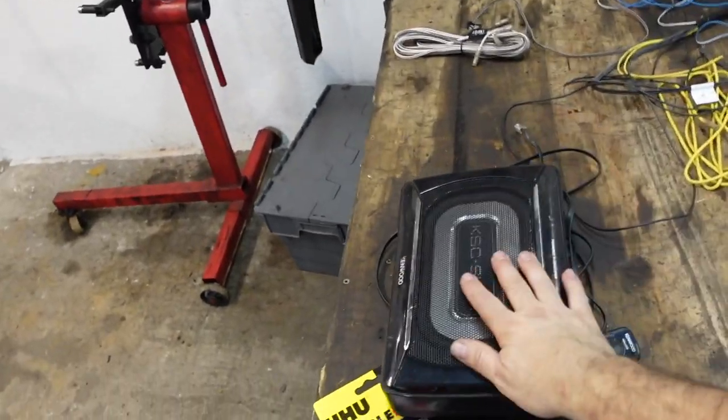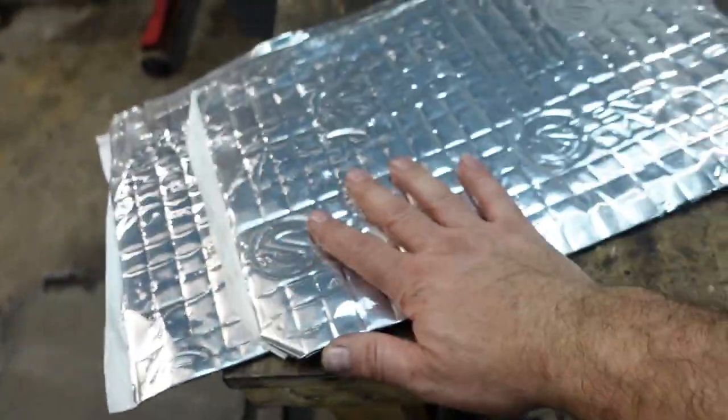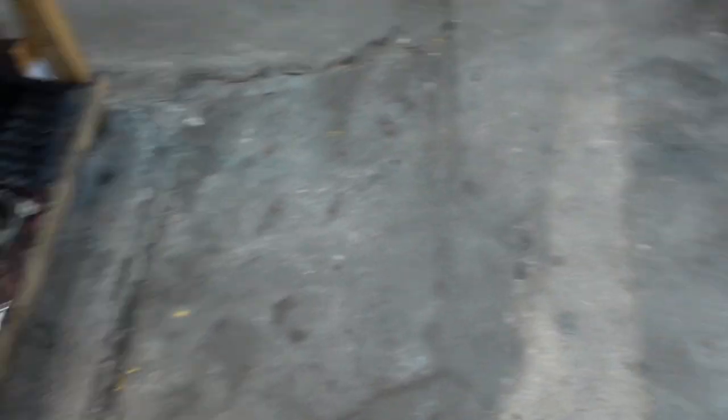If you haven't seen part one of this mini series, I recommend watching it — that's where I take the headlining off and sort out the dashboard and loads of squeaks and rattles. Today's video covers refitting the headlining all in black, removing and servicing the sunroof so it runs smoothly, fitting a head unit, doing more soundproofing, and fitting a small subwoofer box in the boot — a little Kenwood under-seat unit. I'm also putting some soundproofing from a MK4 Golf under the rear carpet, which gives you 20 years of evolution in dampening sound and vibration into the cabin.